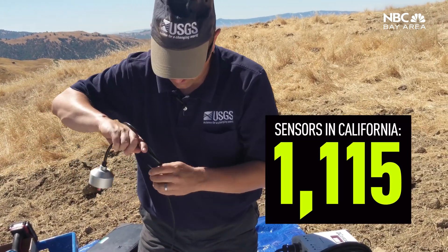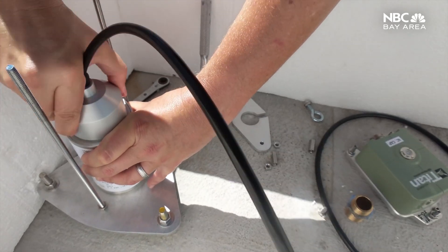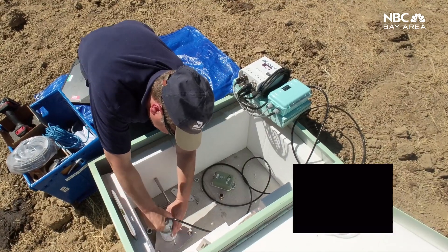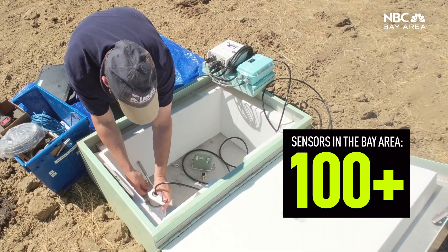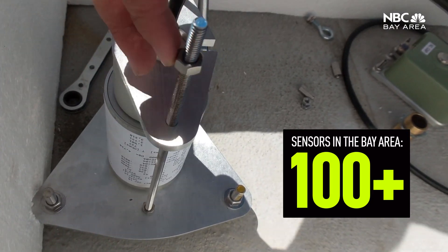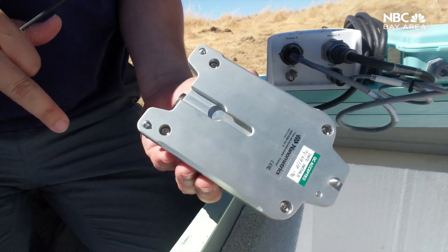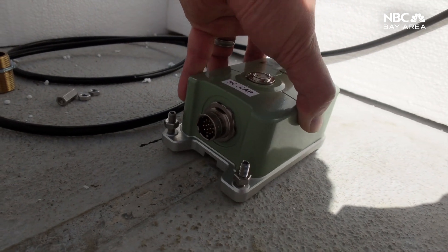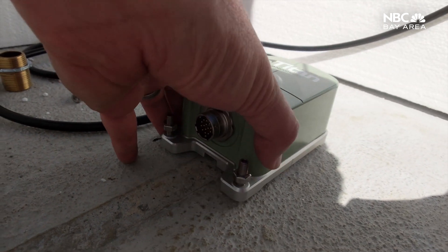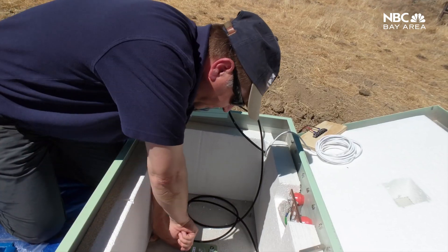This cap here will go into our sensor — the signal will go into the data logger — and gets analyzed by a bunch of computers. As the waves progress through the Bay Area they hit more and more of our stations, so we can get a better location and magnitude for the earthquake. The data from these sensors is what contributes to the ShakeAlert system.